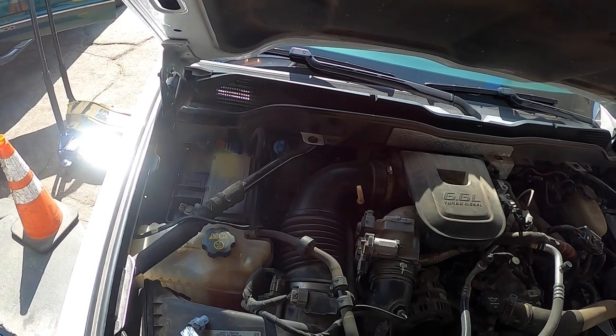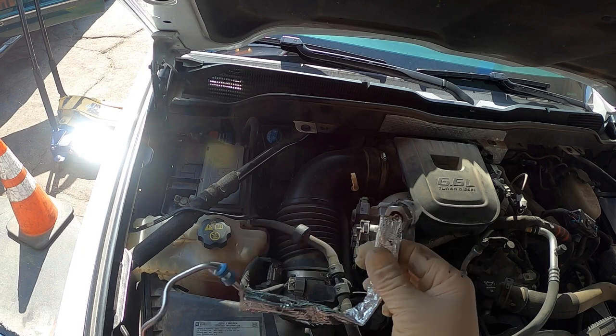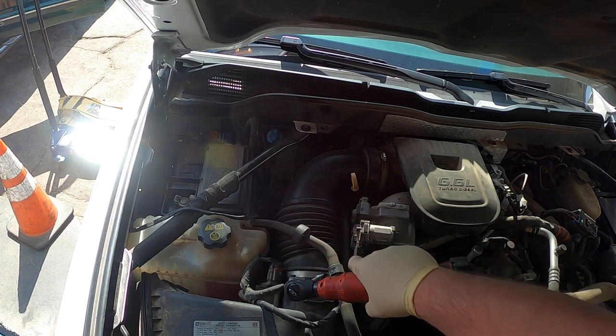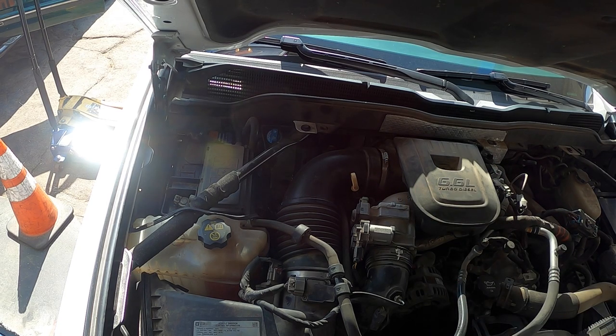Now we're going to start taking it apart for the ninth injector. This is what it looks like — you can see the injector, the pipe, the nozzle. This is what gets plugged up all the time. I've cleaned them before, but it usually doesn't last. It's not worth it.